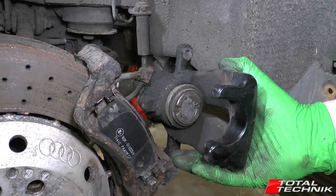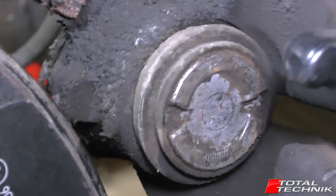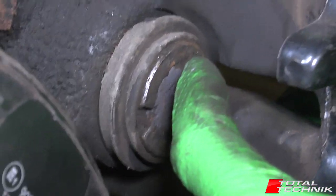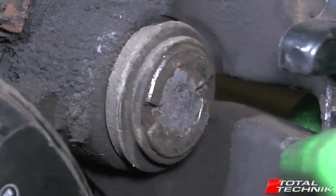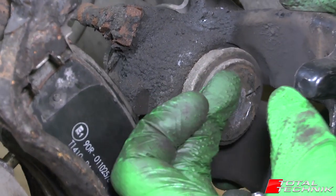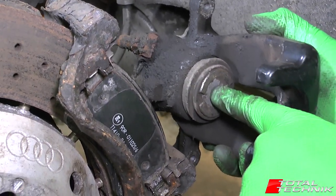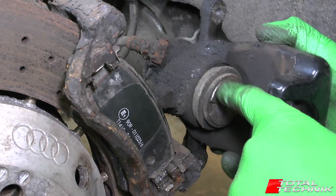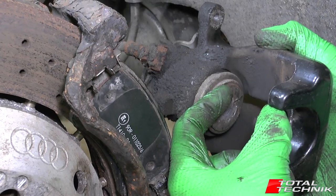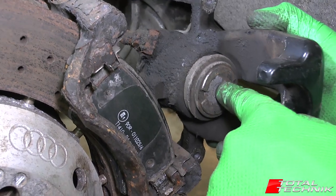Next, look at the actual piston of the caliper. This one isn't protruding too far because the pads and discs on this car are quite new. When yours has old pads, the piston will be much further out. What we have to do to refit this is rewind the piston back into the body of the caliper, and that will give you the space required to fit over a brand new, nice chunky set of pads.